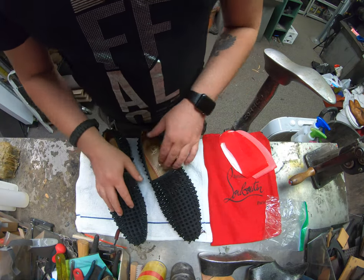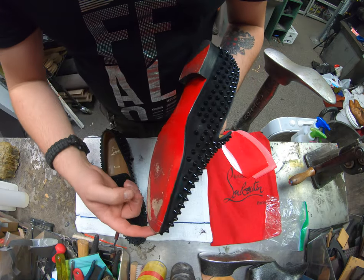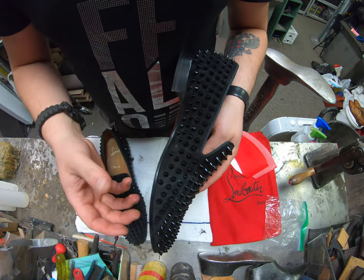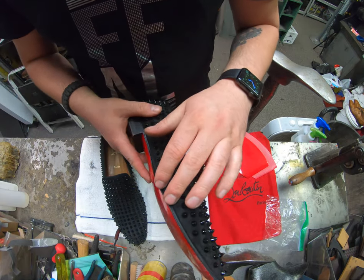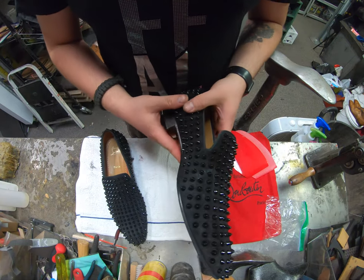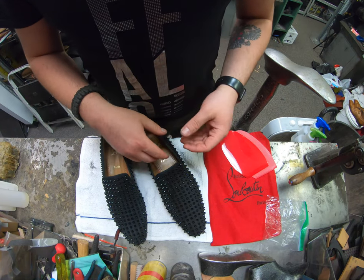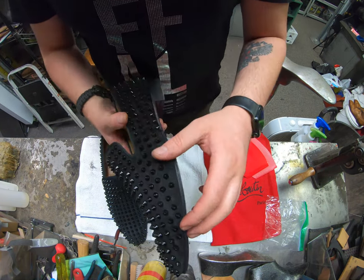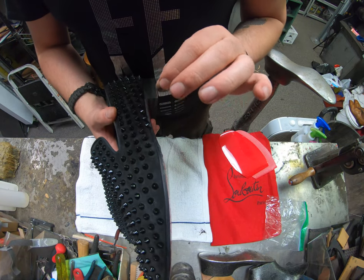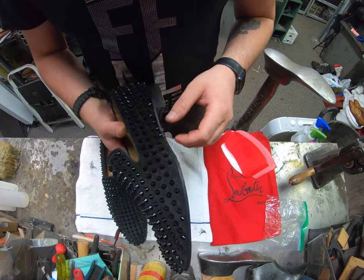At this point, I'm going to go ahead and grab some tape and start taping everything off all around, at least this front area, because during that process it's going to help protect the upper quite a bit with the sanding and trimming. We're very cautious about what we do anyways, but it's good to have a layer of protection as reinforcement, especially with these spikes sticking out. They could easily accidentally get hit by one of the machines, and we don't want anything like that to happen.